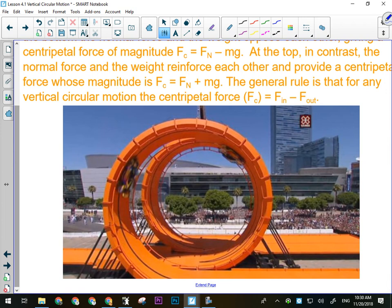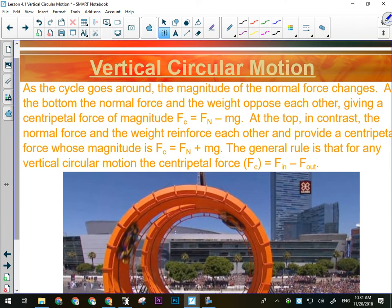The big thing we need to remember about vertical circular motion is that no matter where we are in the circle, centripetal force is the net force. That's why we can calculate it using forces in minus forces out.